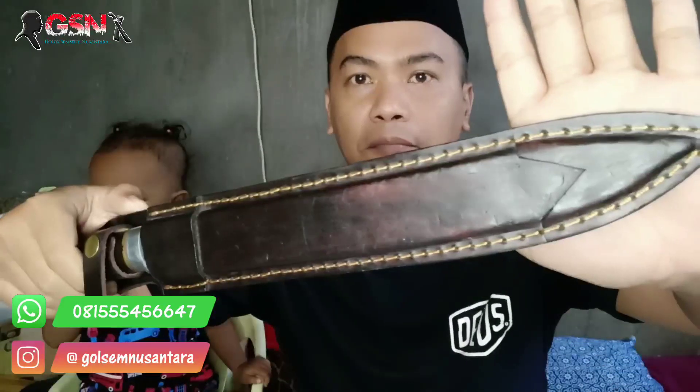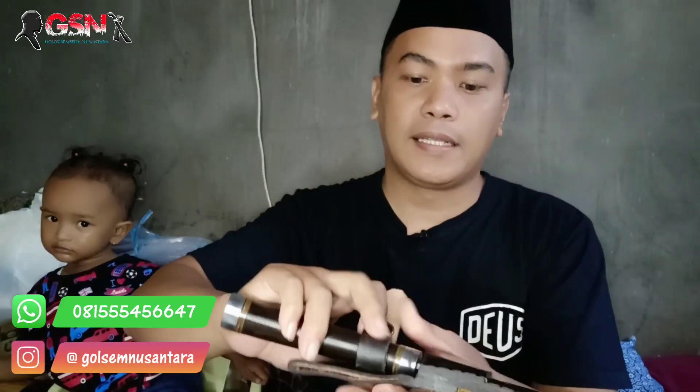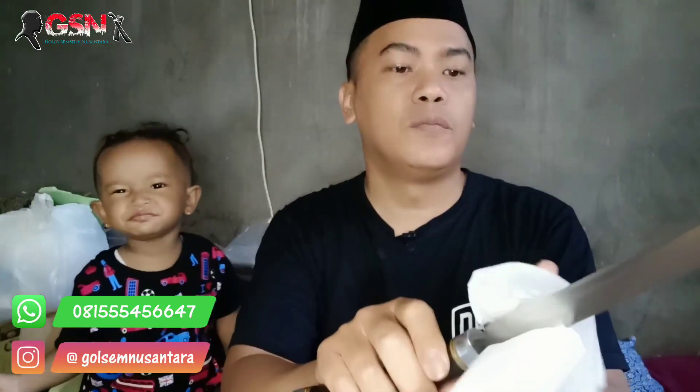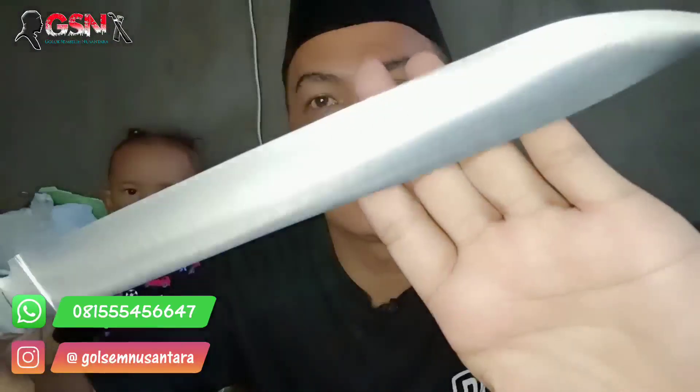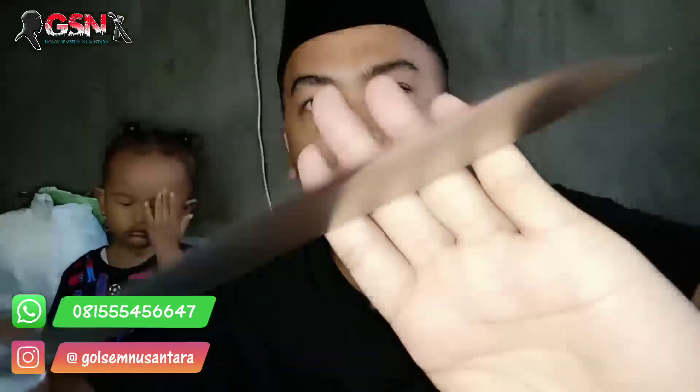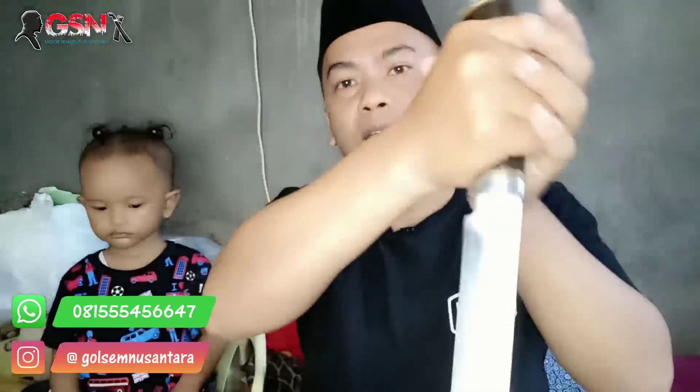Tidak ada rusak sama sekali. Material yang digunakan baja HSS. Dilap dulu biar kelihatan serat-serat bajanya. Cakep banget. Finishing satin polish BG. Keren banget ini untuk sembelihan sapi, gaya tarik maupun dorong. Idealnya untuk tarik, punggung bilahnya tebal. Kalau untuk kambing, mantep banget ini.